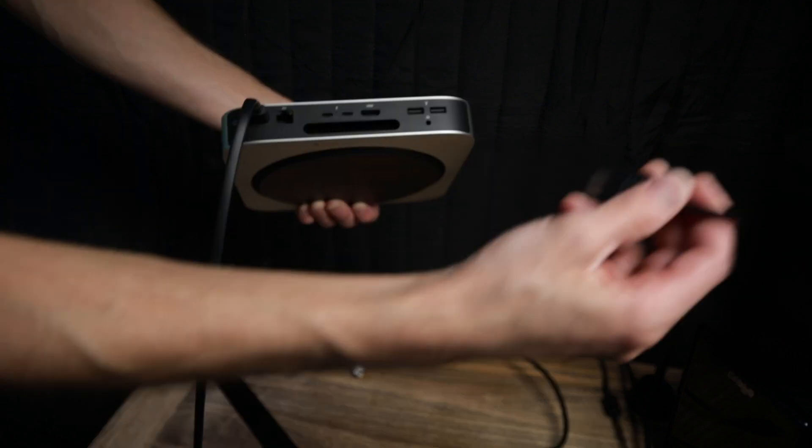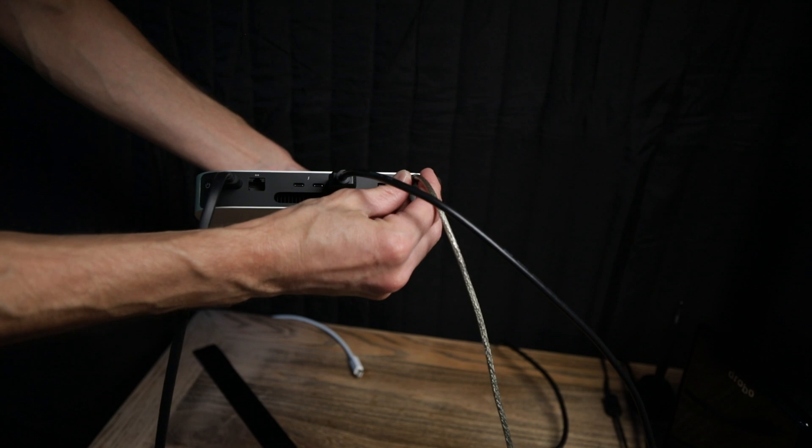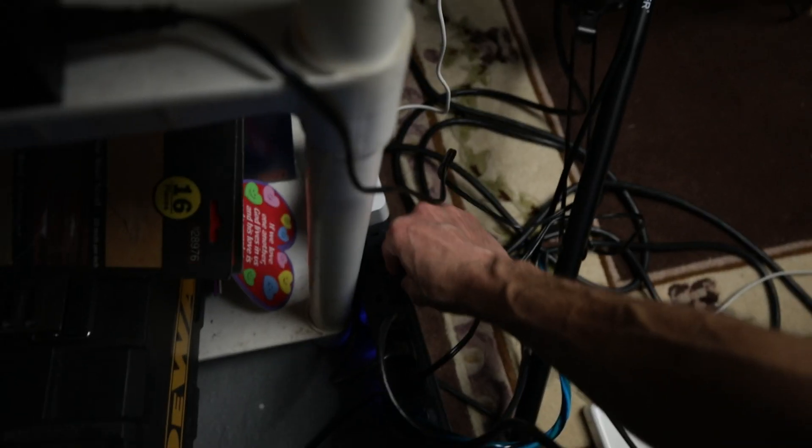Hooking up the monitor with HDMI for now and plugging in the keyboard. That should be just fine. Firing this up, turning it on, and we're going to see what we get. Here's how I'm going to set up the new Mac Mini.